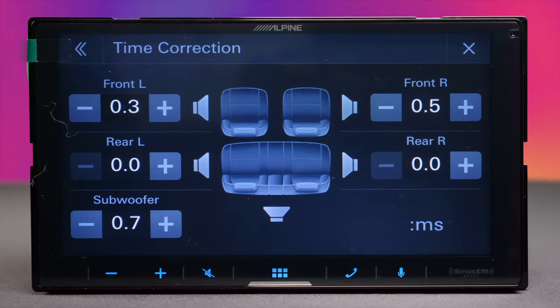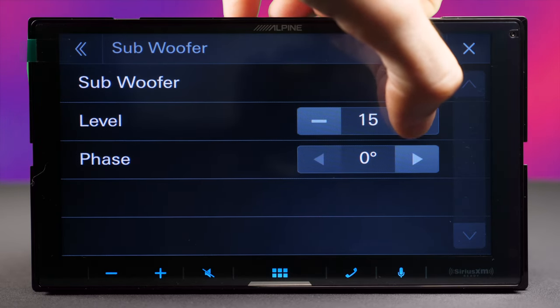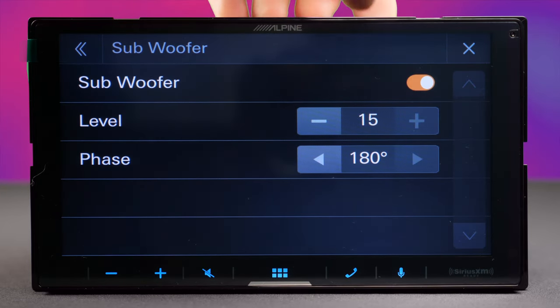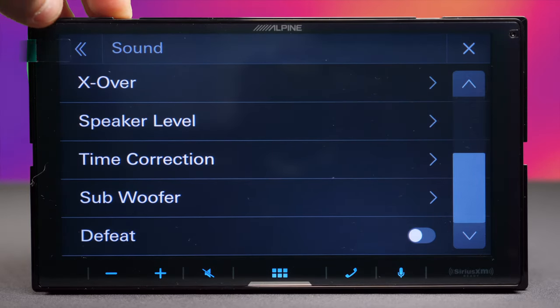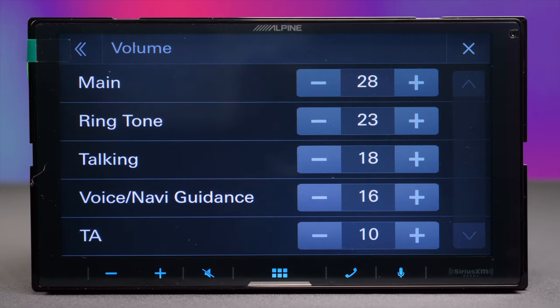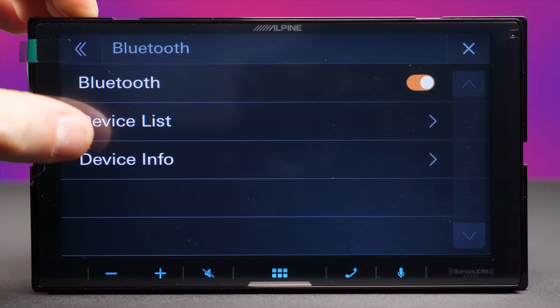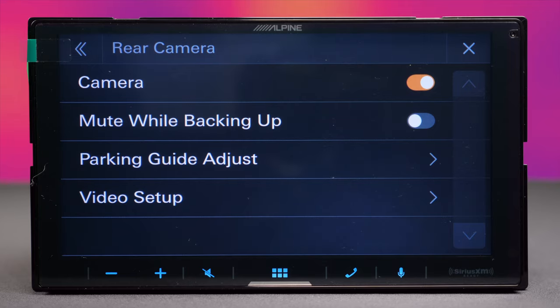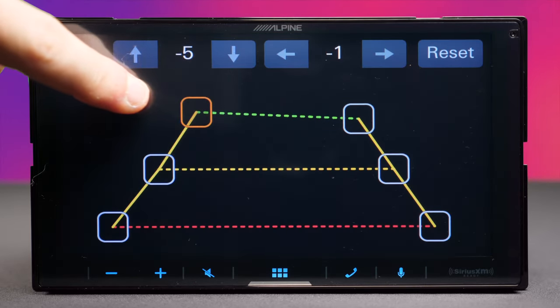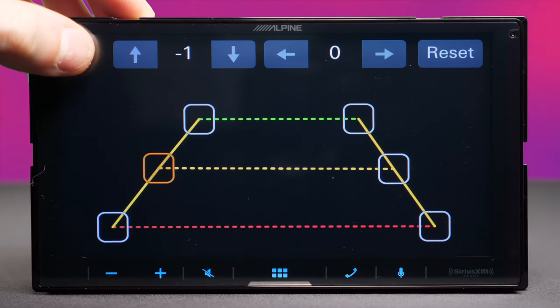The user interface here is a real upgrade from the older generation — the old one looked like some ten-year-old created the graphics. This one looks really good. The subwoofer has 15 levels and can be turned off or phased. It's impressive how many sound-tweaking options this entry-level unit has. On the Bluetooth section there are just basic settings. The rear camera can be turned off from options, and there are parking line adjustments available.